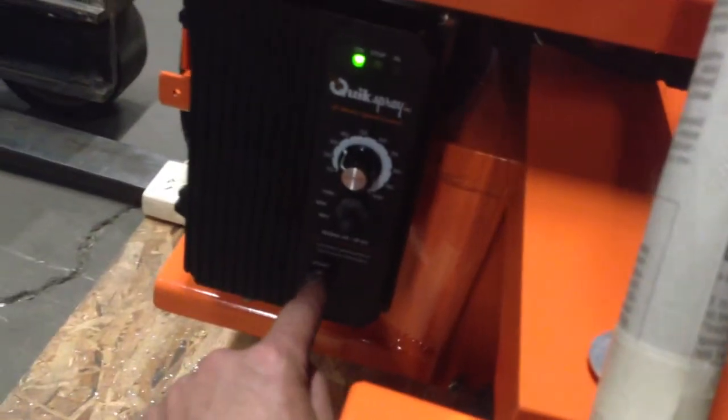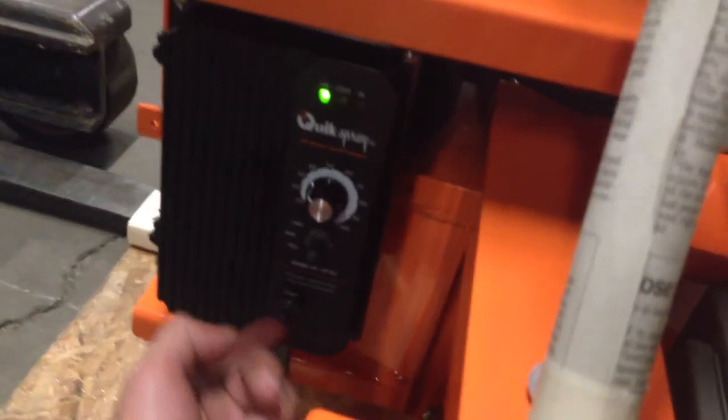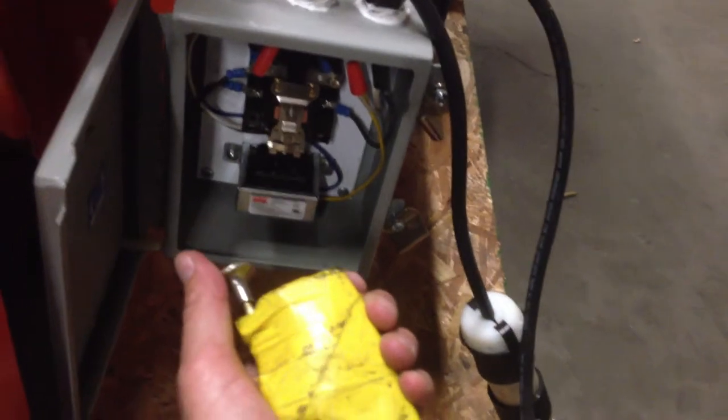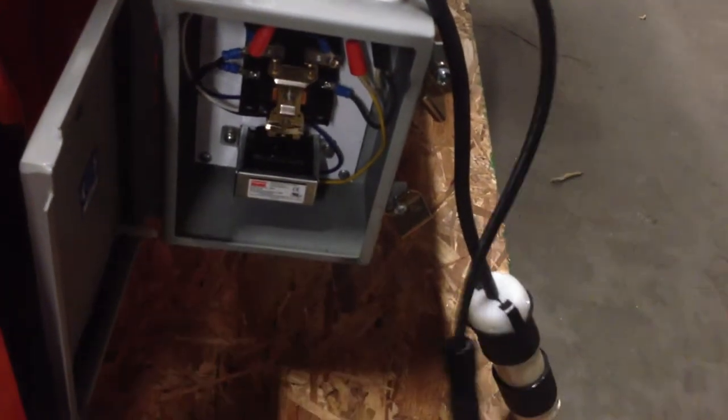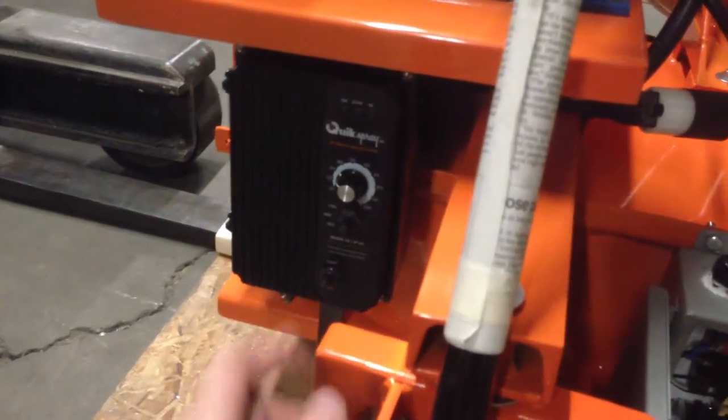You can also use the bottom toggle — off, on. Now when the sprayer flips the toggle switch into off position, the relay cuts the power to the black speed control box.